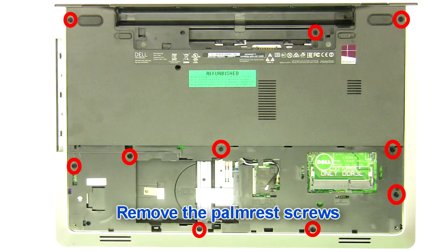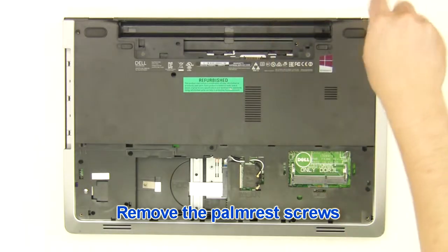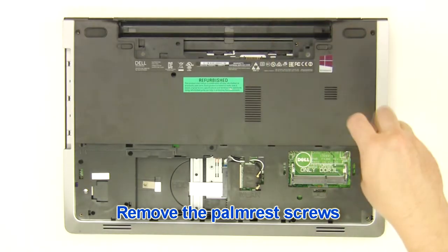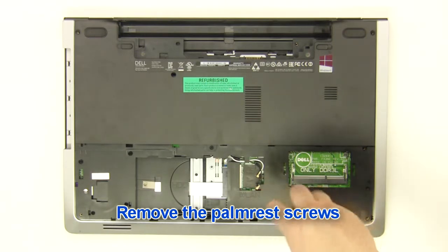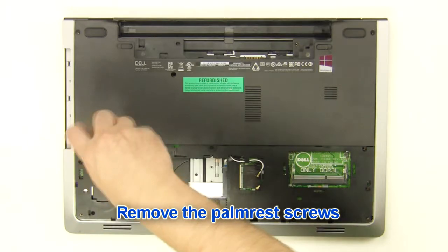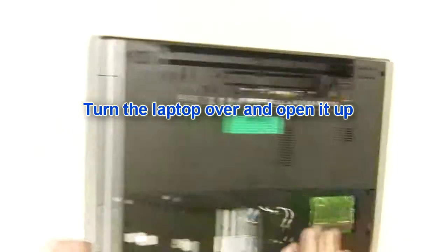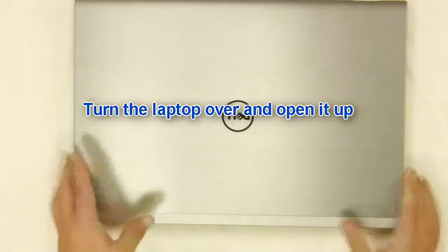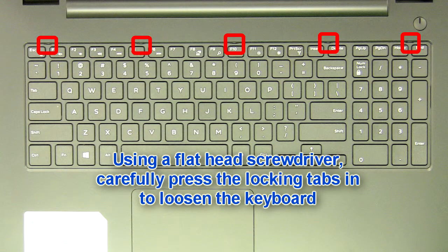Remove the palm rest screws. Turn the laptop over and open it up. Using a flathead screwdriver, carefully push the keyboard locking tabs in to loosen the keyboard.